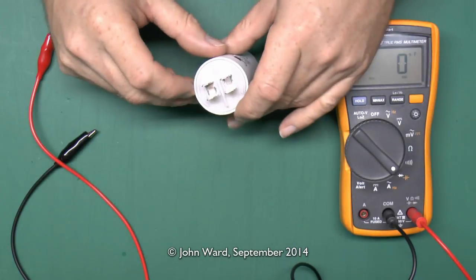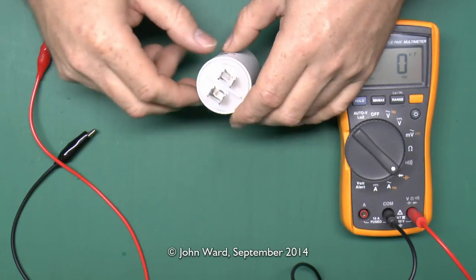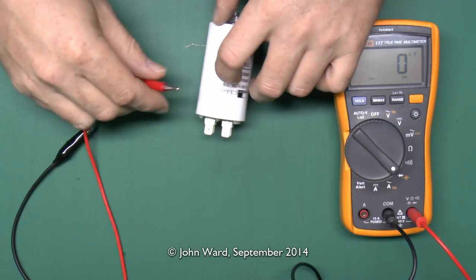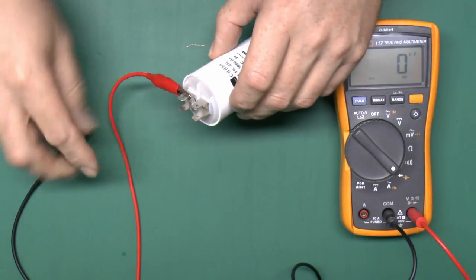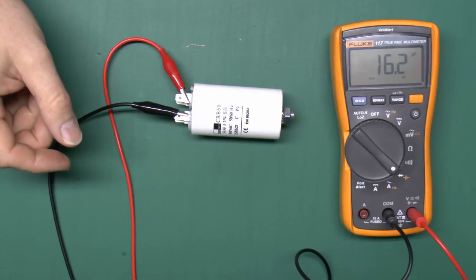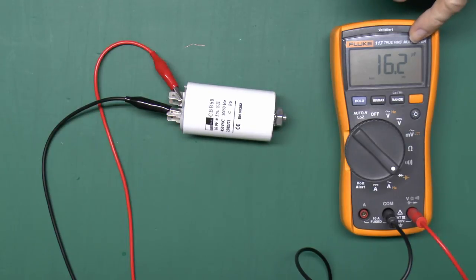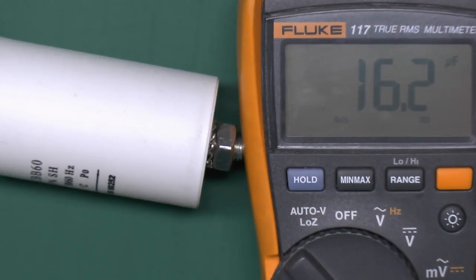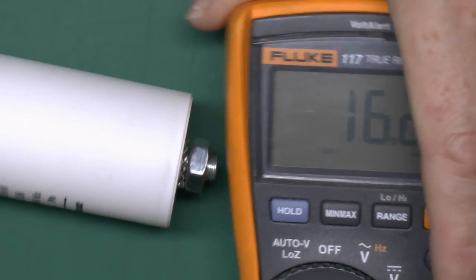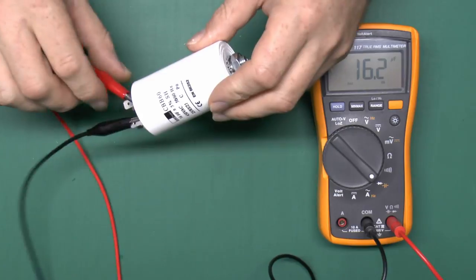This has two sets of terminals - note these are actually just common together, so it's basically one here and one there. The only problem is just to make sure you're connecting the correct pair of terminals - certainly not these two, because that would be shorting out the connections and resulting in a big bang. So if we just connect the wires and let's see what the value of this one is. That's reading 16.2 microfarads, which is perfectly fine - well within the 5% claimed for the capacitor.